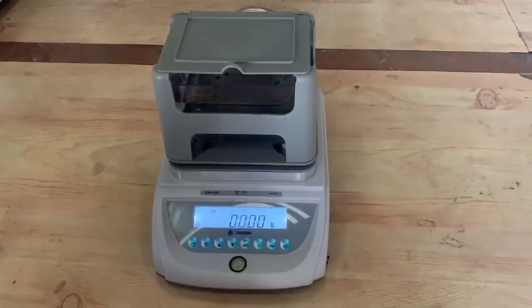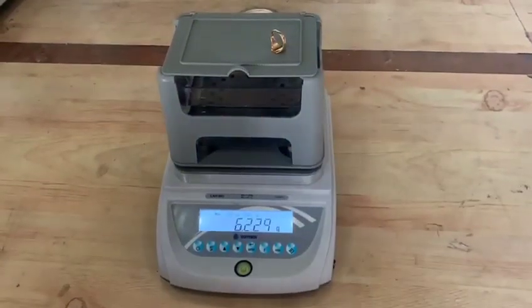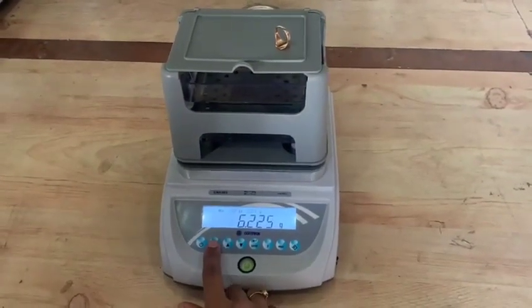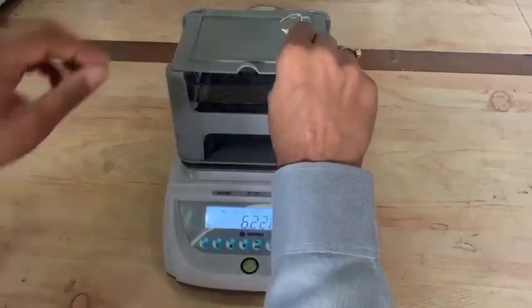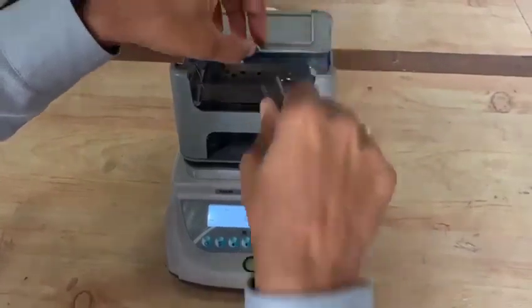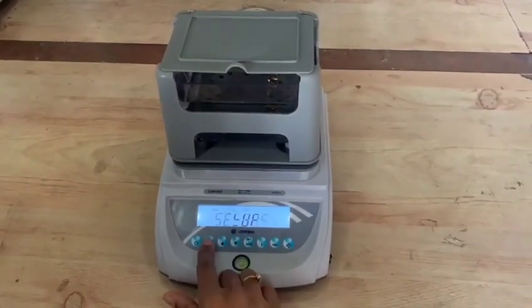Temperature of the distilled water can also be set to obtain the precise density value. The gold sample is weighed first in air and then in water, and the balance calculates the percentage purity value and carat value of gold using the software.